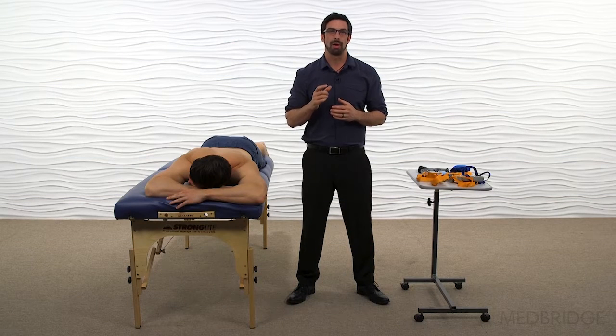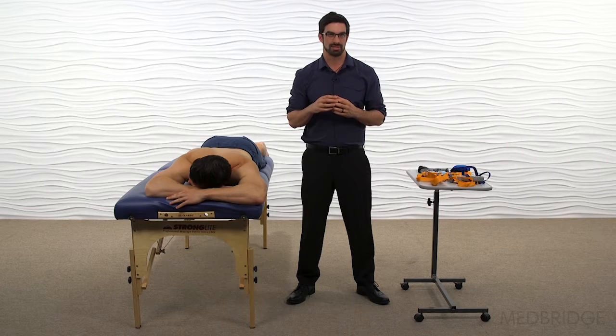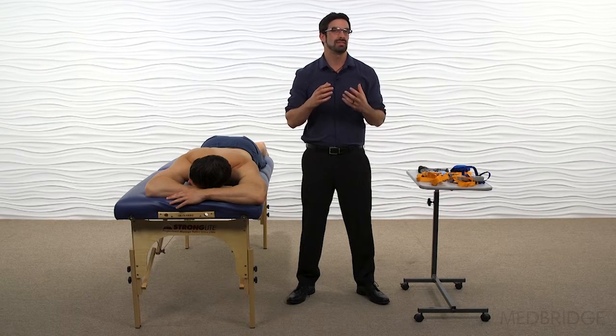We're going to perform a dynamometer assessment of muscle strength. Classic manual muscle tests only test the weakness of the muscle and the timing of motor contraction, and potentially any compensations. But to truly test strength, we need to test the MVIC of the muscle.